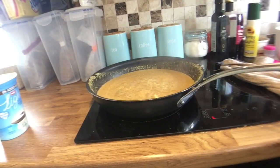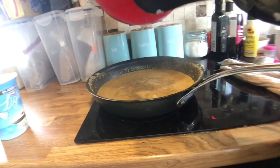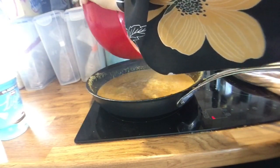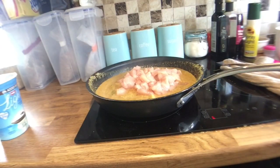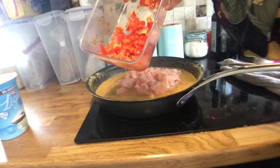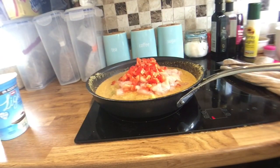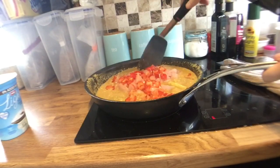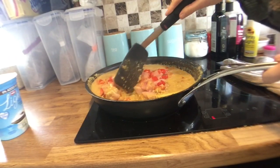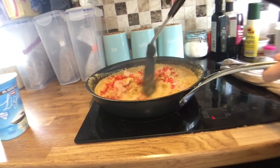Once your stock mixture is boiling, lower the heat again to medium, stick the chicken in and the pepper. Give that a stir — it says cook for about 15 minutes. I'll continue stirring this, leave it on a medium heat and cook it for about 15 minutes.